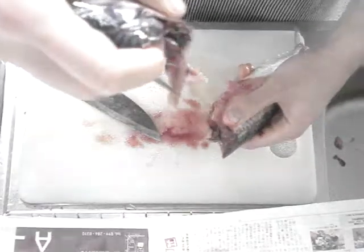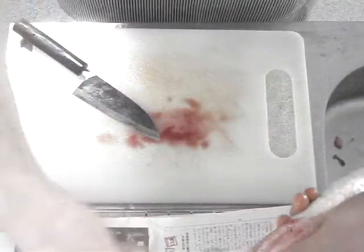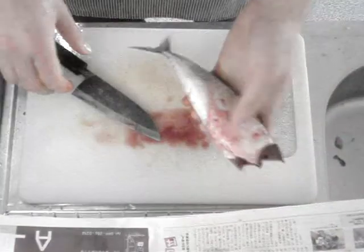Afterwards I'm going to split the head open, take out the gills, and then wash it up and use it for soup.